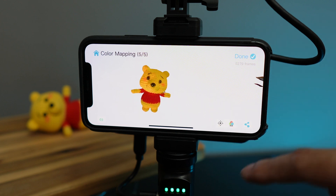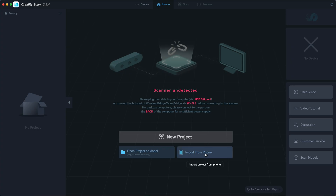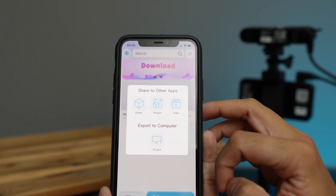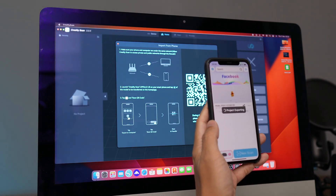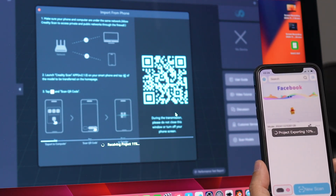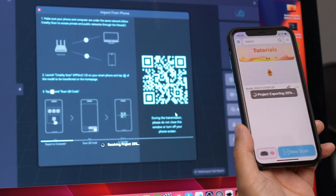Now let's transfer this file to our computer. Let's install Creality Scan on the computer, then select import from phone. It will generate a QR code for you to scan with your phone. Then on your phone, tap this symbol, select export to computer, and scan the QR code and it will transfer the 3D file from your phone to the computer. Just make sure that your phone is connected to the same network as your computer, which means you'll need to change the Wi-Fi connection on your phone to the previous one.